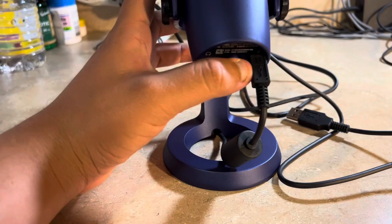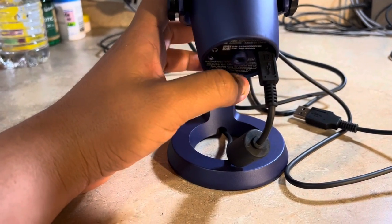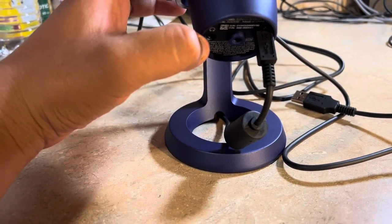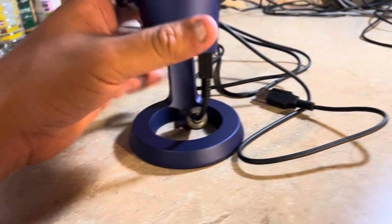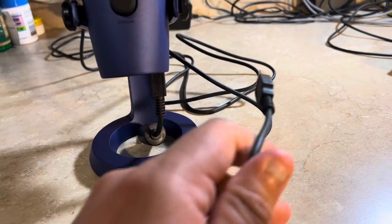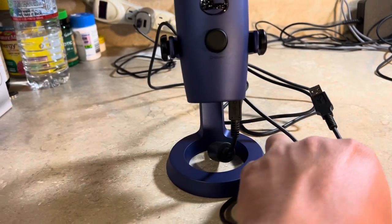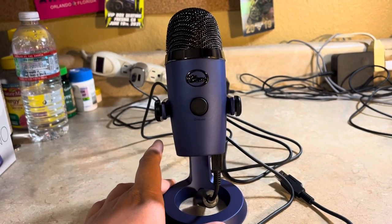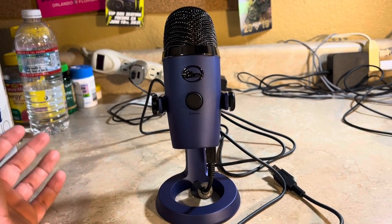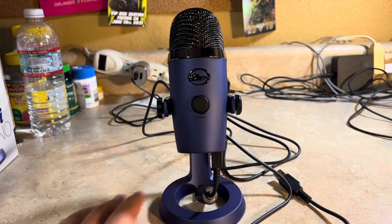Inside the box there's a cable to plug in, and there's also a headphone jack in case you need headphones. There's a USB cable so you can plug it into your computer or laptop, and you'll be ready to go — start doing your podcast, video game streaming, whatever.